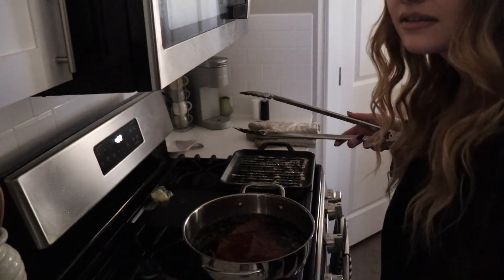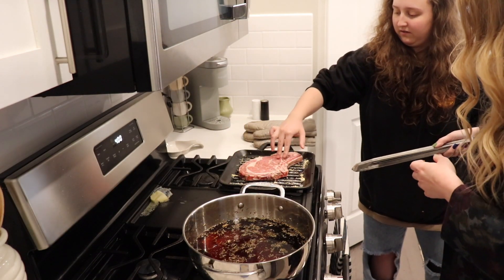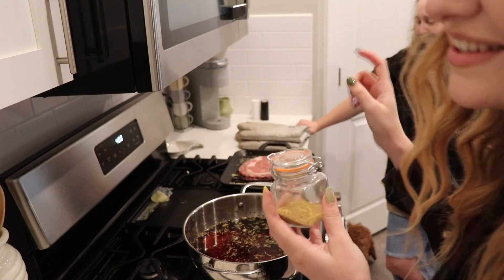Can we turn the light on in here? Yes, you guys can see now. So I'll lay it like this — no, diagonal. Let go. That diagonal. We got this cute little jar of steak seasoning and we're just going to go ahead and put it on the steak while it's cooking.